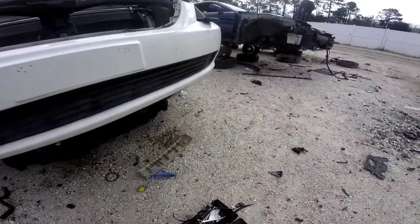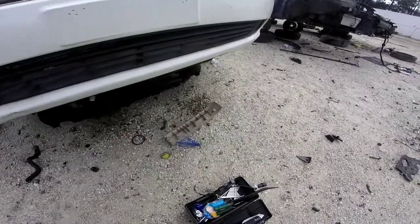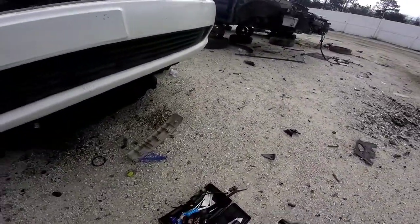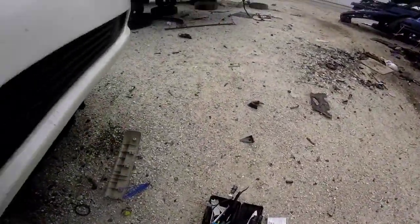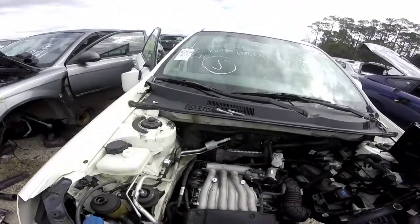A little quick tutorial on how to get this intake manifold off. You'll mostly need 10 and 12 millimeter bolts to be able to get these out. Most of them, when you get into the engine bolts, are going to be 12.